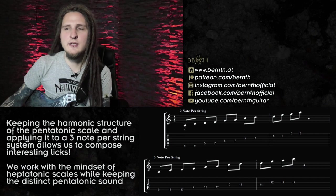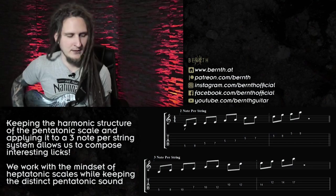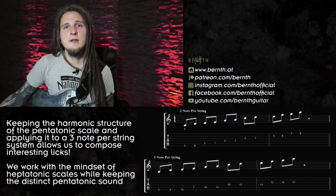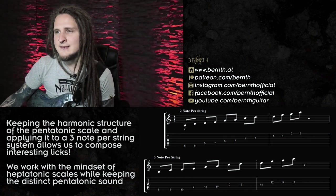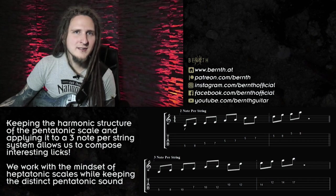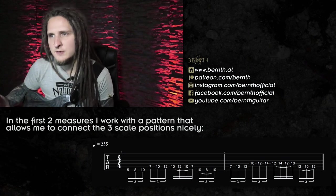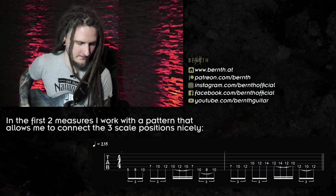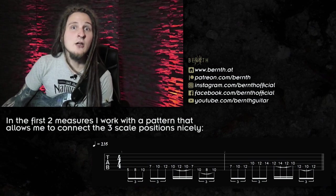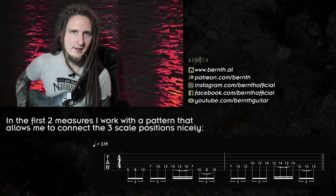Speeding up two-note-per-string phrases is actually pretty hard since you can't really form patterns that easily, and it often ends with uninspired legato licks. There are also some players that almost focus on this scale completely and play super fast and original phrases with the two-note-per-string approach, but I was never a huge fan of that personally — as always, it's just a matter of taste. So to quickly reconstruct the composition process, I was searching for a way to connect each scale position on each string and came up with this kind of system.